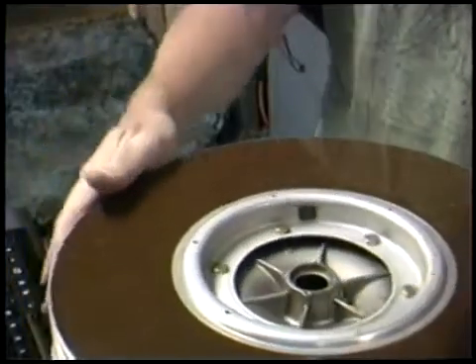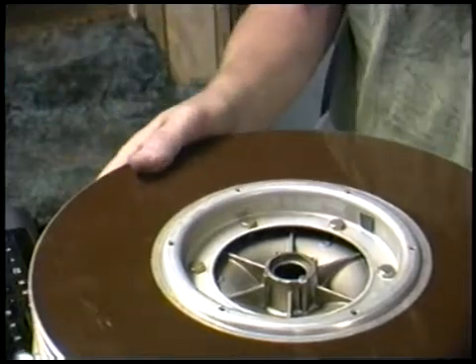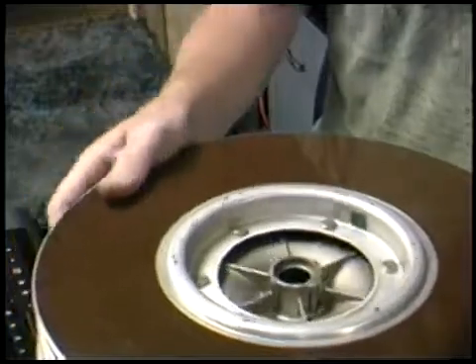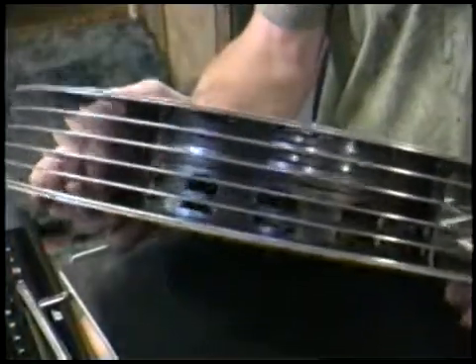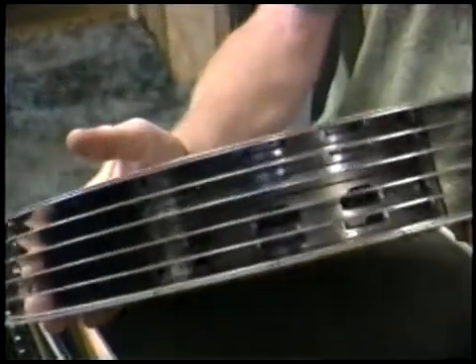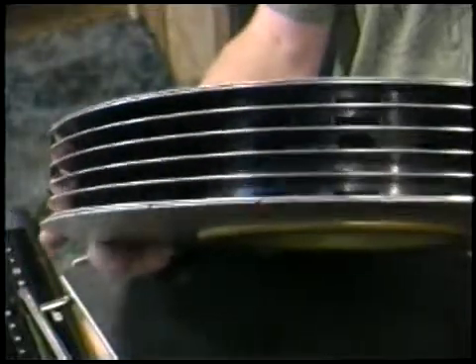Do you know what it is? Can you identify this? Come on, kiddos — while the chat room decides what it is: this is a hard drive. Each one of those layers is covered with ferrous oxide, and this works just like your old hard drives used to. It's called a Winchester drive.